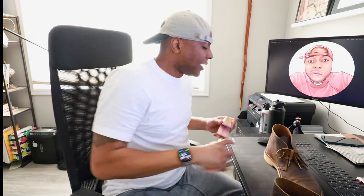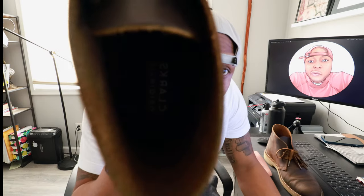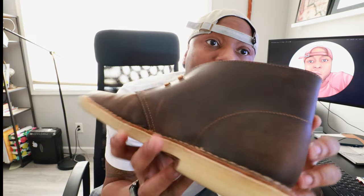I always recommend shoe trees — cedar shoe trees will save your life. Looking inside, it's like a rough leather on the inside, and at the bottom it has 'Clarks Originals.' The shoe is constructed very well. I love the stitching all around the shoe, and I love the character of the crease when you wear it — that's from me wearing it. I can't say anything bad about the construction of the shoe. Classic shoe, it should be in every man's wardrobe.